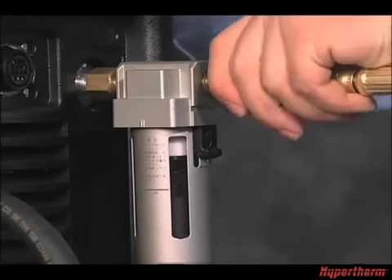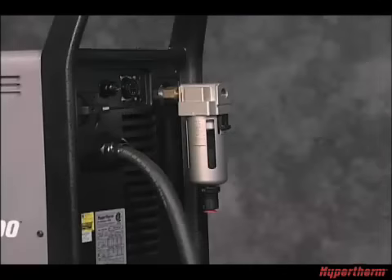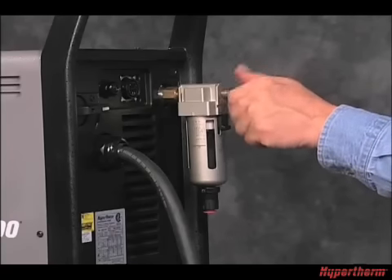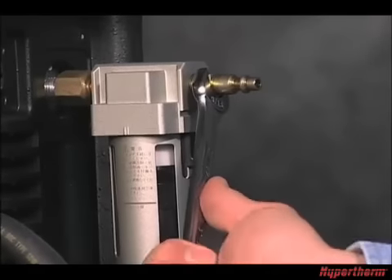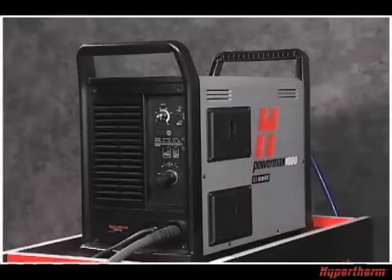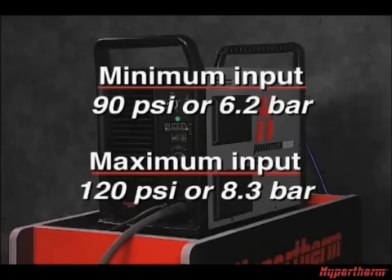To connect the plasma gas — compressed air or nitrogen — the gas fitting must be installed to the filter element on the back of the system. Remove the quick disconnect fitting from the kit, which is in the side compartment. Apply a non-locking liquid pipe sealant to the threads of the fitting to ensure a leak-free installation. Do not use Teflon tape. Screw the fitting on until hand tight, then using a wrench, turn until snug. Pull back the quick release collar on the gas hose and insert on the fitting. Air should be filtered to remove all dirt, water, and oil, as contaminants can damage the power supply, torch, and consumables. The minimum gas pressure is 90 PSI or 6.2 bar and should not exceed 120 PSI or 8.3 bar.